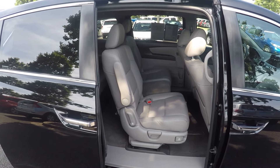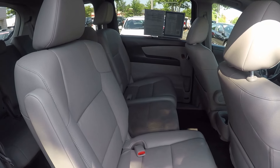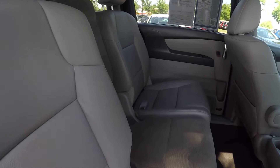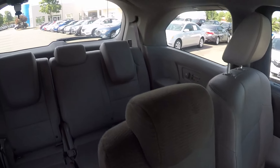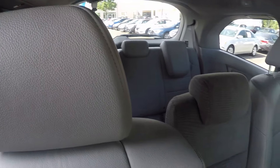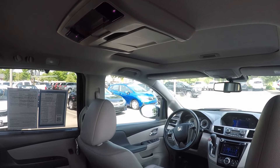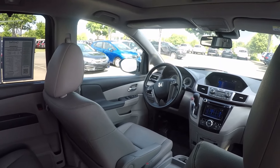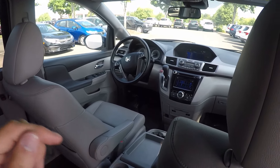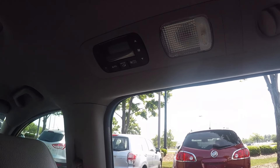Taking a second look in the back now. We do have the power doors, as mentioned before. Stepping inside to give you a look at the third row of seats. The DVD player is up above. We also do have climate control in the back, up above on the passenger side.